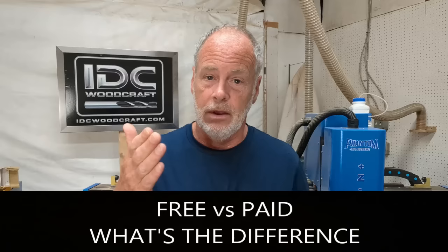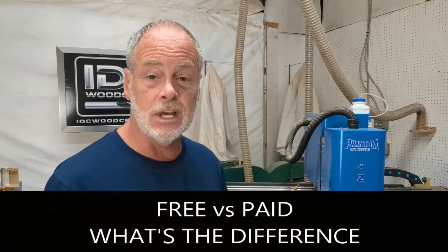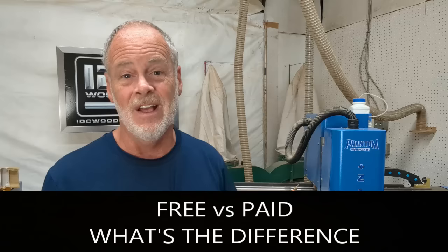We need to explain a couple of things about the Vectric software before we dive in. The first thing is the free version versus the paid version. Cut2D, VCarve, and Aspire all have free versions you can download to practice with, but the free trial will not generate the code that tells your CNC router how to carve your project. If you want that capability, you have to purchase the software.